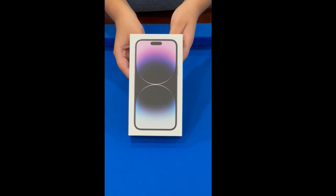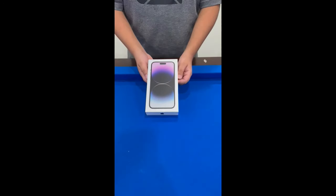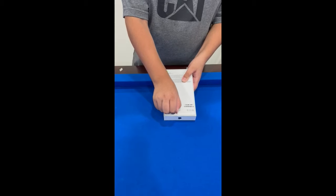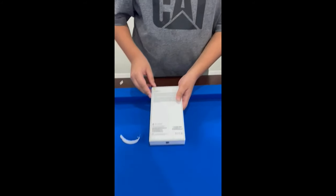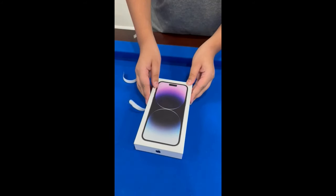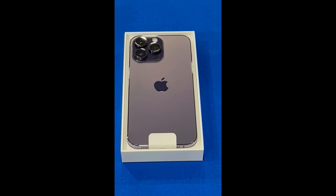Hey guys, today I got the new iPhone 14 Pro Max in purple. Let's go ahead and unbox this iPhone 14 Pro Max. Let's see what the iPhone 14 Pro Max looks like. Wow, that looks so good.